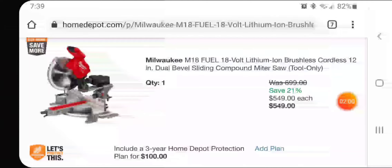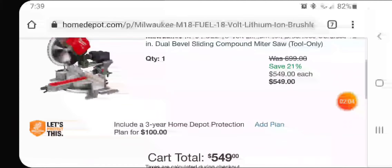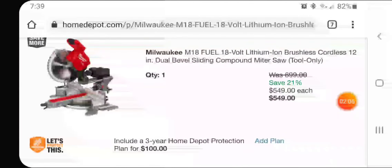You're saving $150, and if you have a 10% coupon and it's in one of your stores, they will give you another 10% off of this price, so you can save a lot more money. Not a bad deal at all, guys.